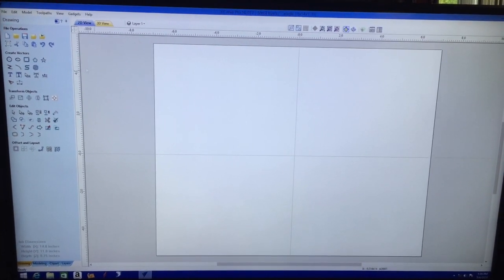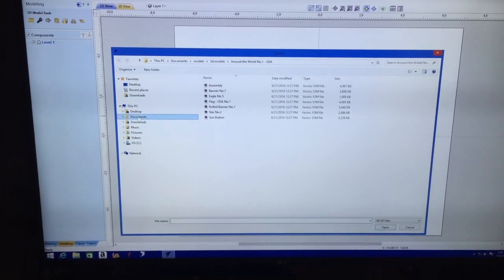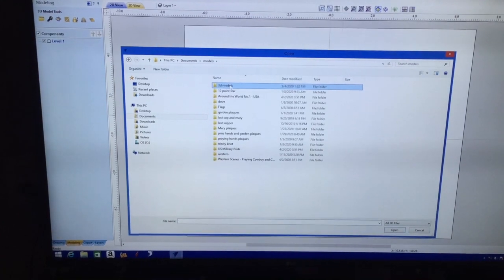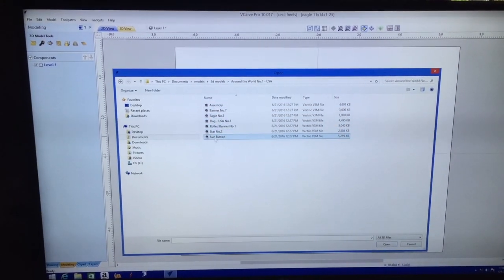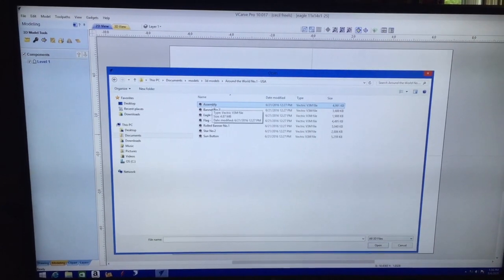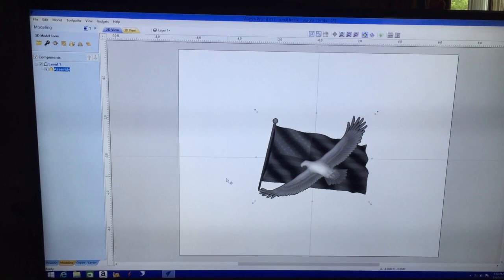To do that, because I'm working with models, if you follow the arrow down all the way to the bottom you'll see there are tabs down there — that's a modeling tab. I'm going to click on it, come all the way back up to the top, and right here is a tab that says 'Import a 3D Model.' My documents is where I stick my models. I go up to the folder where it says 3D Models, click on that, and 'Around the World Number One USA' comes up. I click on it and there's one called assembly — when I bought this you got a whole package: the flag, a roller banner, an eagle. They took the time to put it all together to make this. I double-click on it and it loads.